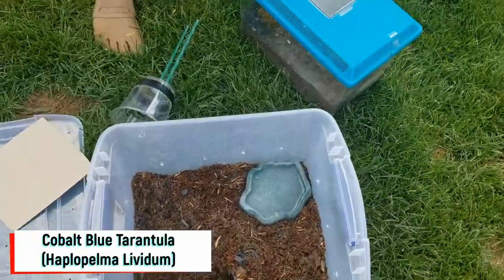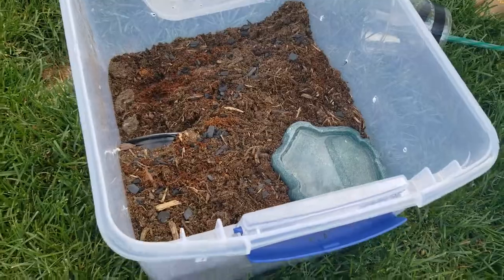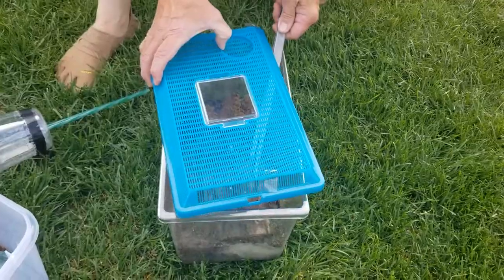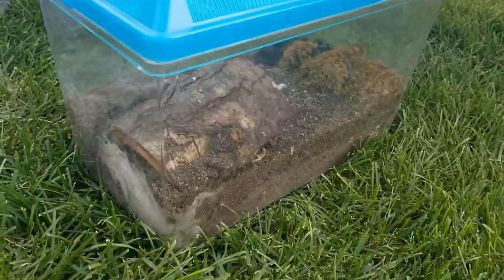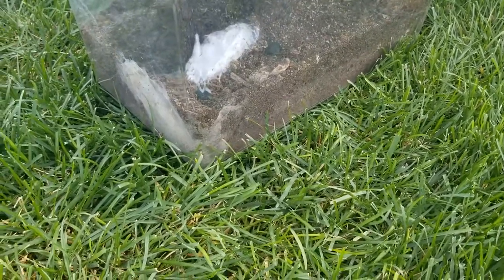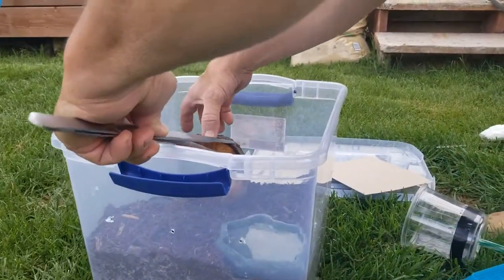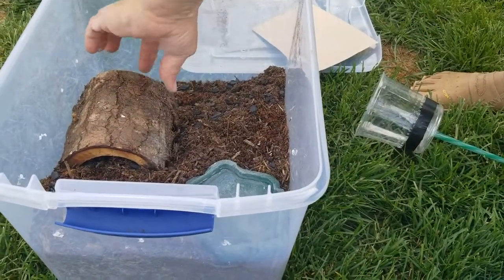Here we are going to transfer our cobalt blue tarantula into this new enclosure we made for her. I'm thinking of giving her a really long, nice hide she can go into, but we can still see it.